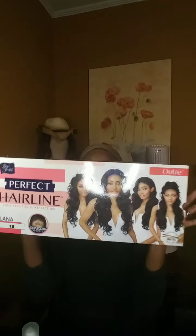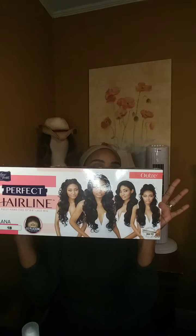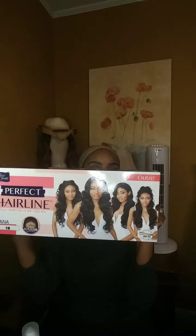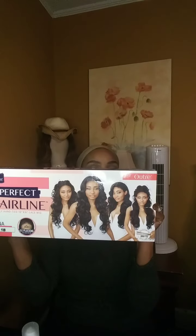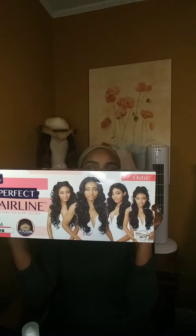Hi you guys, thank you for stopping through. We're going to talk about another Outre wig today — this is Lana, part of their Perfect Hairline collection. She's a fully hand-tied 13x6 frontal, no plucking required, with baby hairs, six-inch deep parting, soft Swiss lace, adjustable wide elastic band, and heat styling friendly.